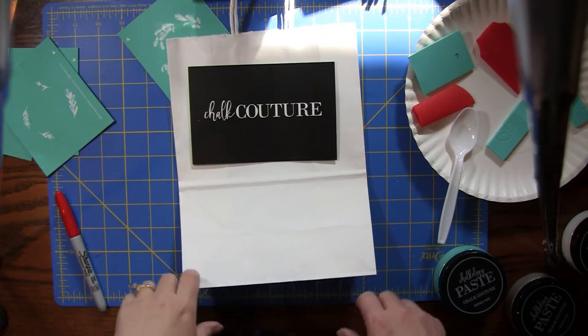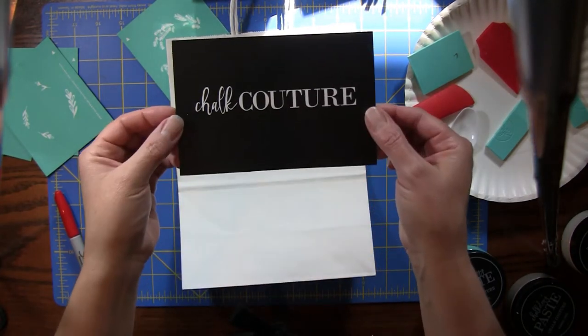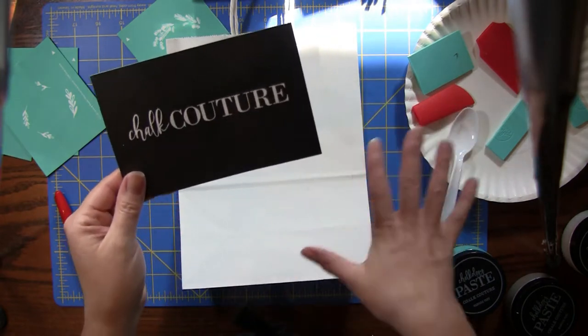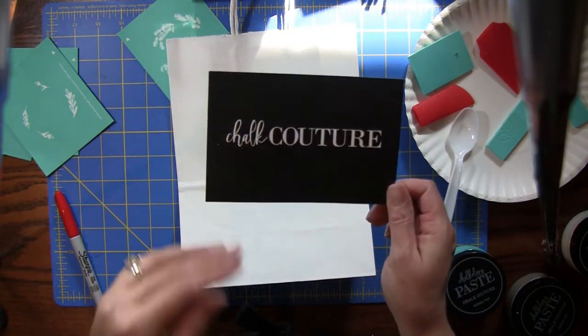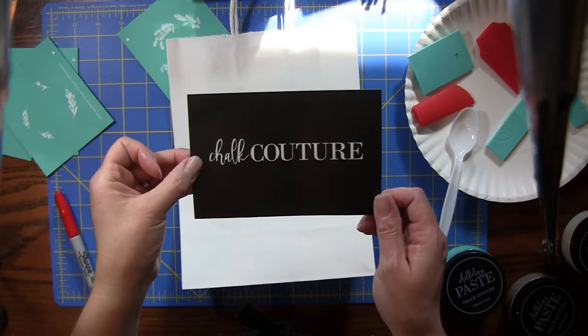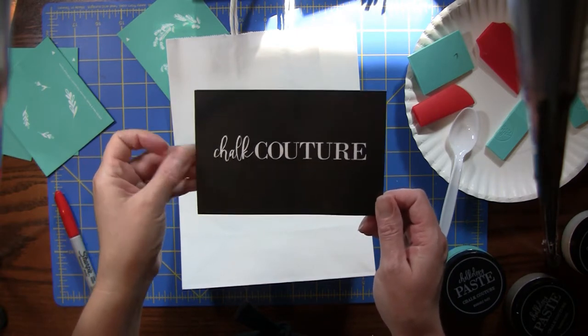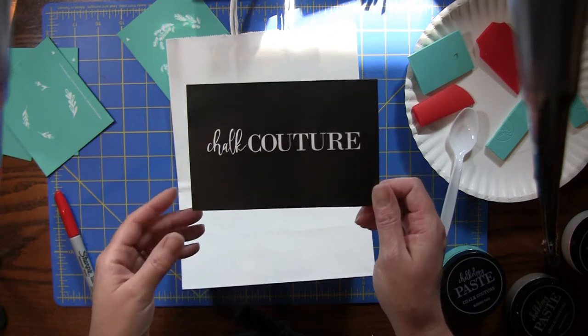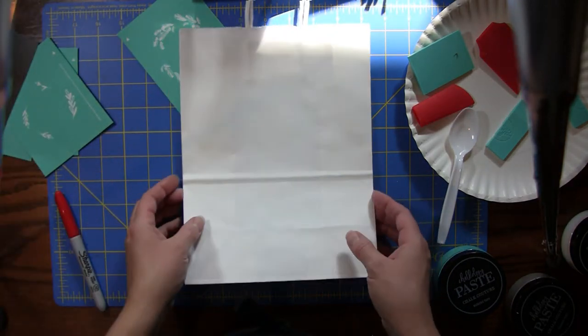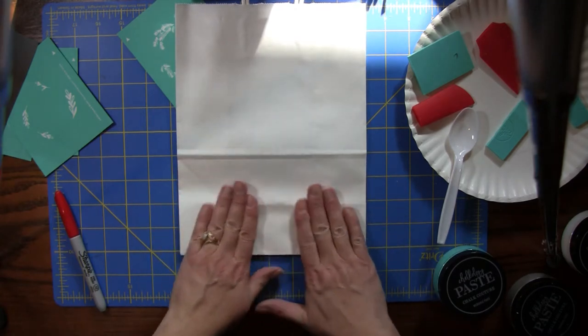Hi everybody, it's Amy at Crafty Cat. I just have a little chalk couture idea. I know I don't do many of the chalkboards — it's just really hard in the space that I have. As I do more I may be showing them. I've been working on some journals and things lately, so I haven't had a lot of time, but I really wanted to use chalk couture to do some of my Christmas present wrapping this year.